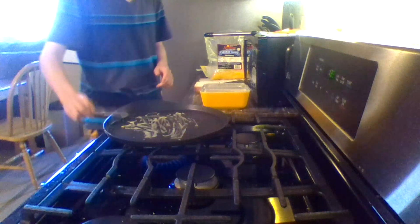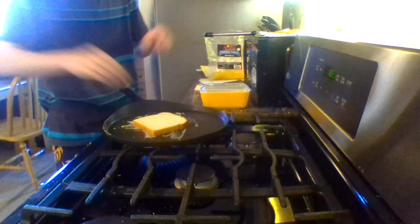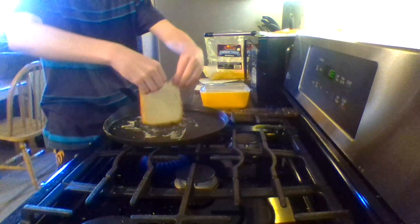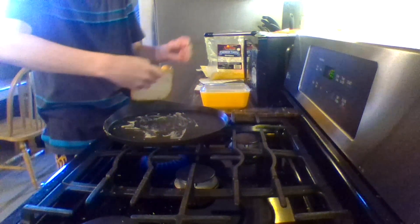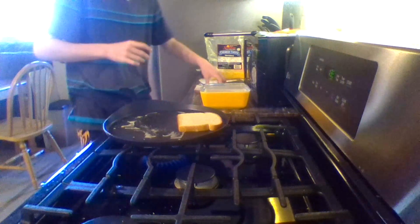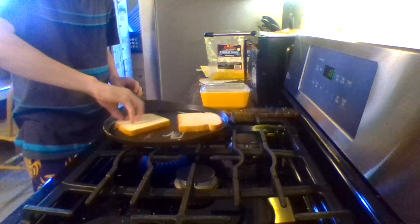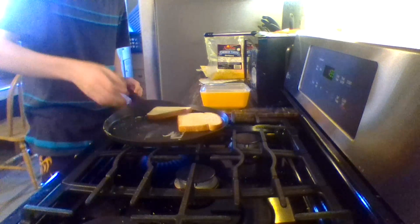Let that melt up, got the cheese. All right, spread it around. Now dip the bread - that's looking pretty good. Dip it on the other side and move it over so I can get the other piece. Dip, and then dip.